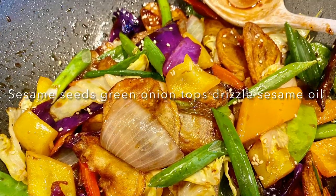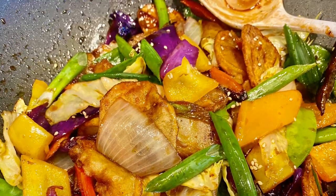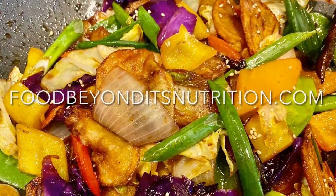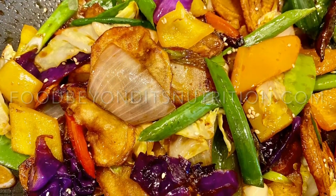And that's it — deliciousness on a plate! Bon appétit, I'm going to eat. You can find recipes like this on foodbeyonditsnutrition.com.